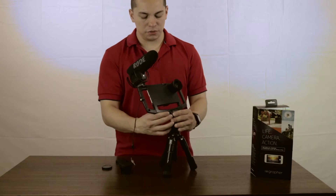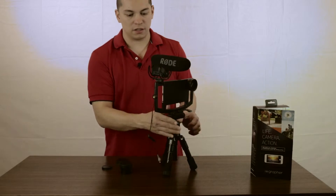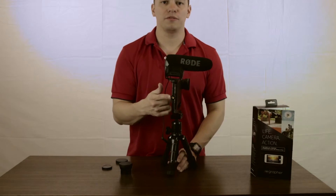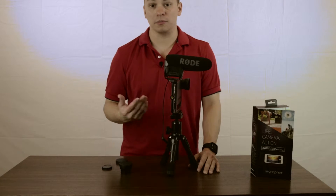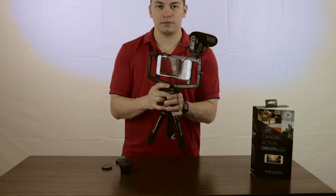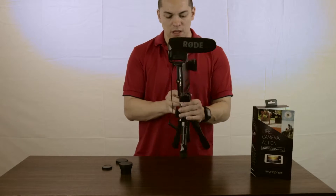So it's got two mounts on it. You have one here that a few people who have reviewed this say they're going to use for Periscope — I don't Periscope. And then you have another one where you can see it's mounted here to the plate.